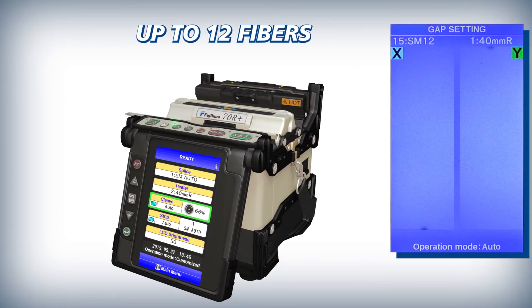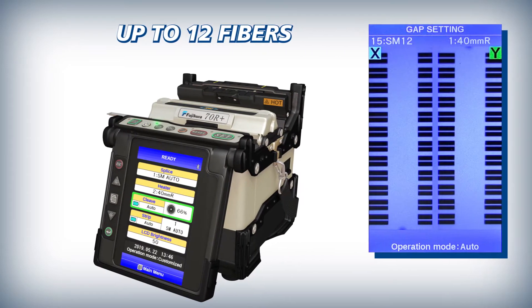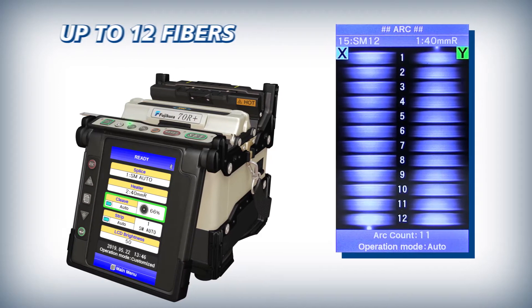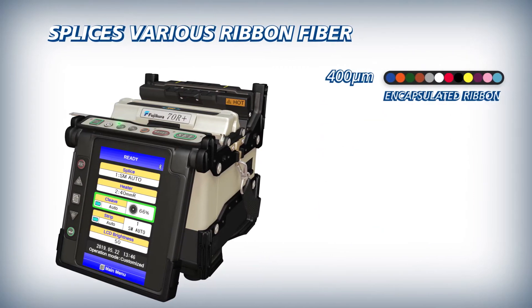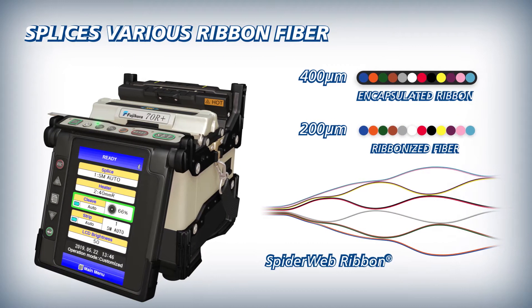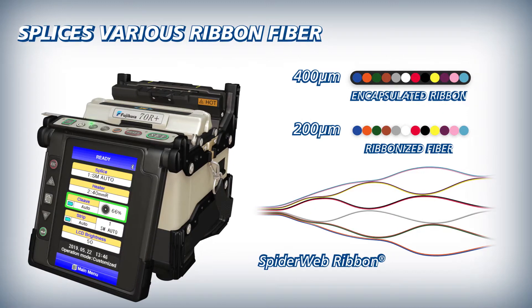The 70R Plus is a ribbon fiber splicer with a stable heating area for up to 12 fibers. The 70R Plus splices not only conventional encapsulated ribbon but also various ribbons, including 200 micron coated spider web ribbon.